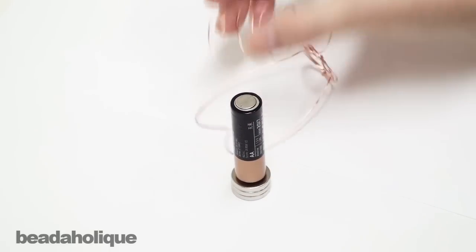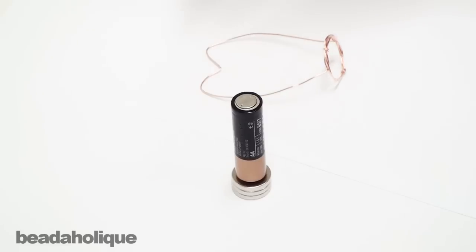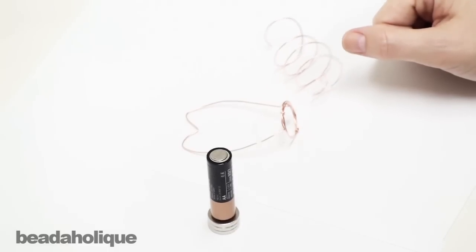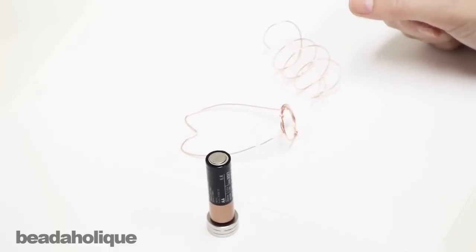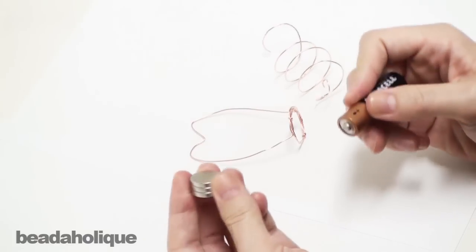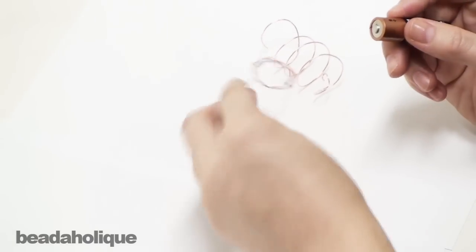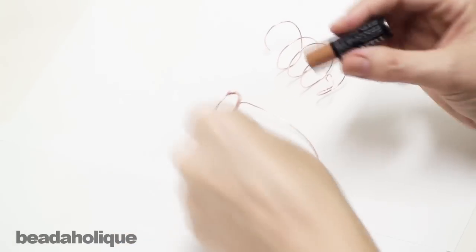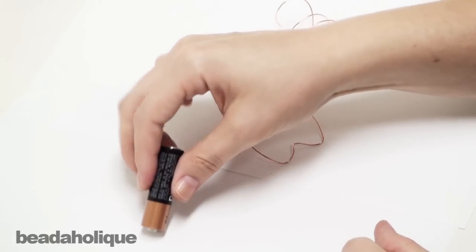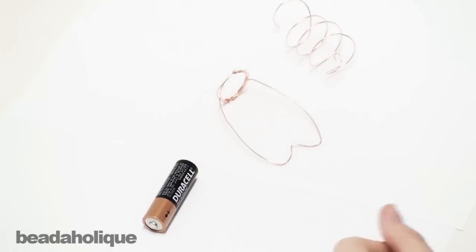This is a fun little experiment to do with young ones, like I said, with supervision. Or if you're just like me and you are highly entertained by stuff like this. So once again: neodymium magnets from Beadaholique, solid copper wire from Beadaholique, battery from your junk drawer or your remote control — and you have yourself a simple motor. Thanks.